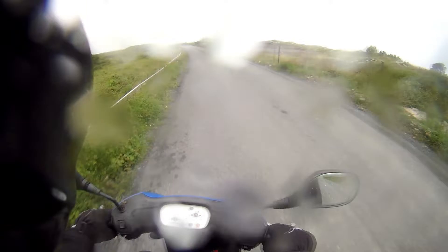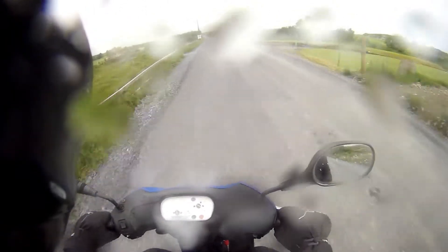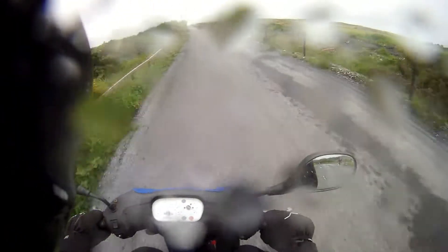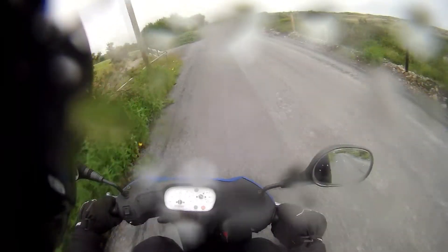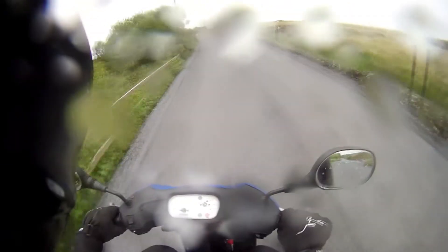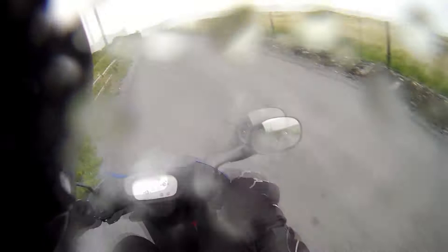The reason I'm making this video is that in recent times it's started to show its age. It's 14 this year, and the electrics, the suspension, and the fairings are really starting to show it. The engine, although it is missing a flange for one of the bolts on the cylinder for the exhaust, runs fine — I've never had a problem with it. Tops out at about 43; I nearly got 50 going down a hill once when I was tucked down. That was pretty scary.